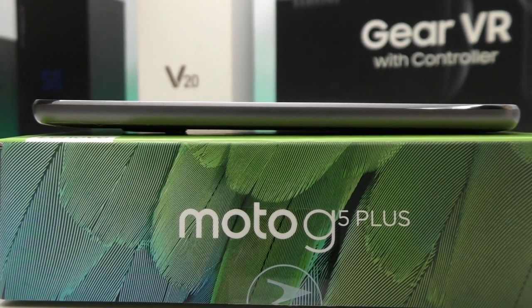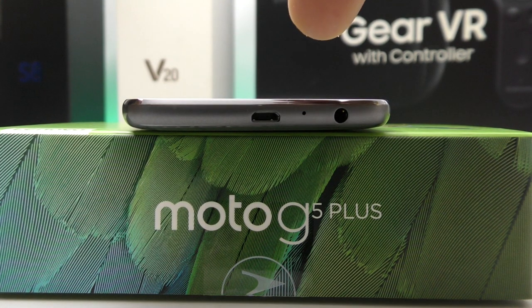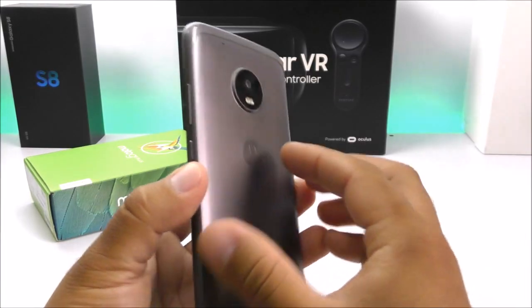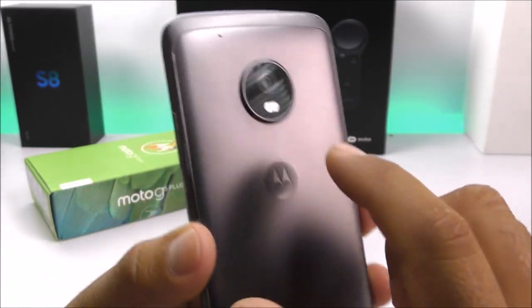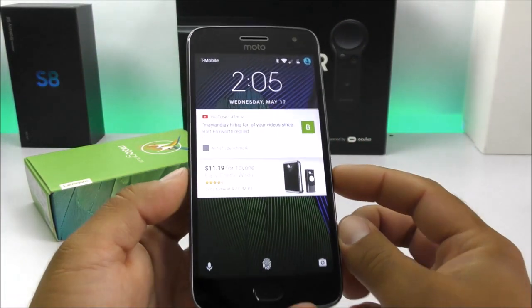On the left-hand side we find the metallic frame — it's very clean with no buttons whatsoever. Towards the bottom side we find the outdated micro USB port, but for the price maybe we can't get too picky. We have the main microphone and also the 3.5mm headphone jack. Towards the back we find that 12-megapixel shooter with the dual-tone LED flash, the Moto logo, the model number, and also the secondary microphone.